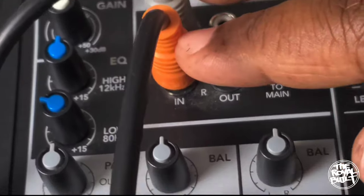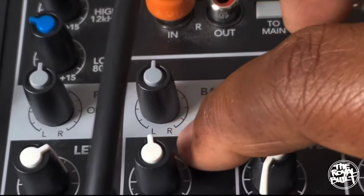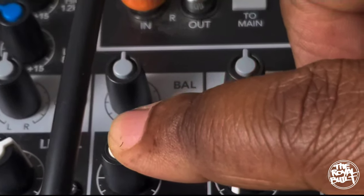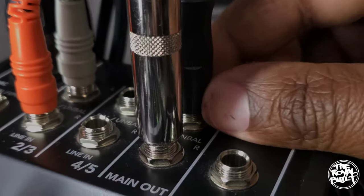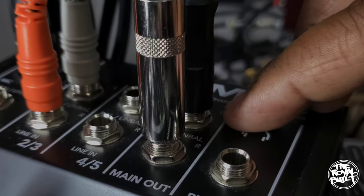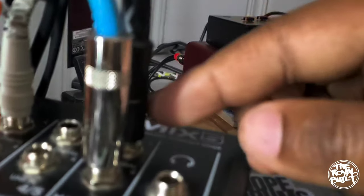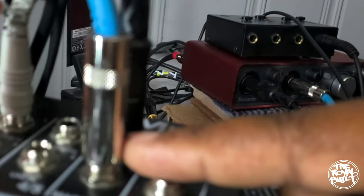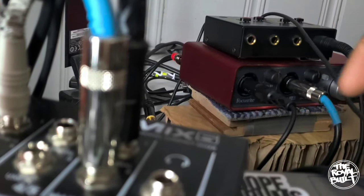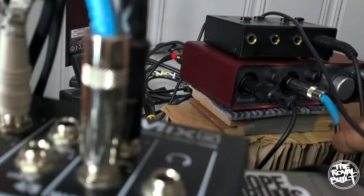For your turntable mix, keep everything balanced where it says 'left and right' — keep that in the middle. Where it says 'level,' keep that in the middle as well. Now grab your TRS cables and plug them directly into where it says 'left and right main out.' Keep in mind that these two TRS cables are going directly into your audio interface.